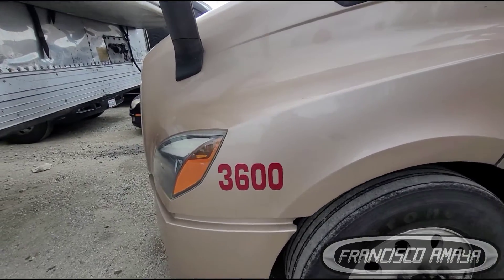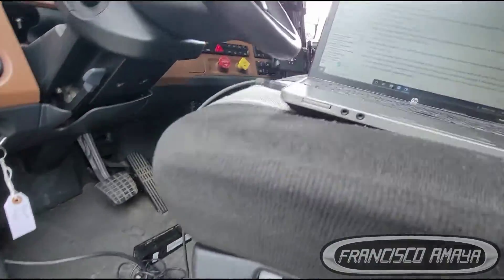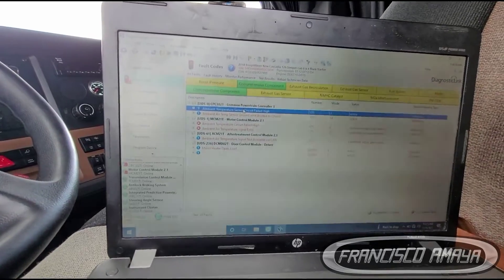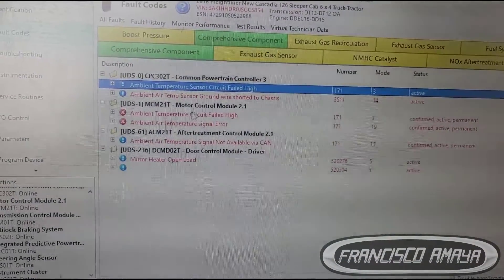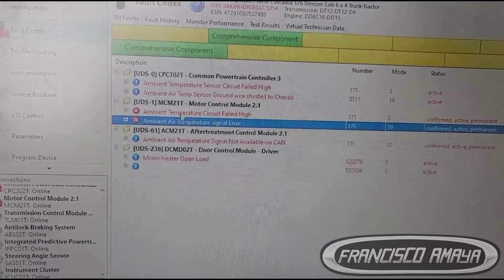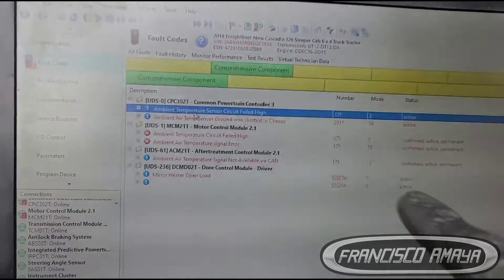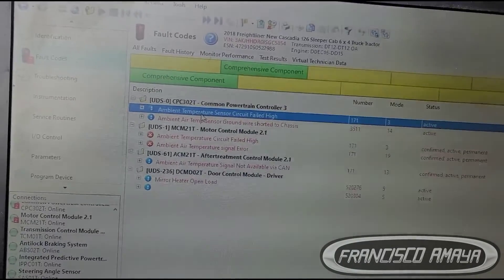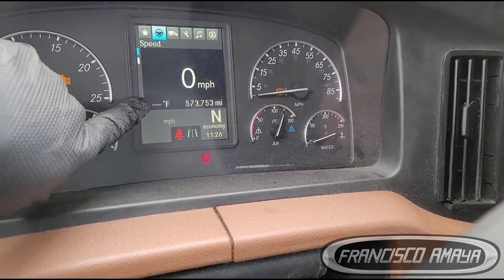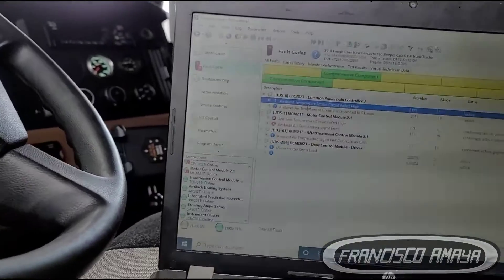I have this 2019 Cascadia and this truck is having issues. I've been working on it just now so I'm gonna do the video right away. I've been getting these two fault codes right here and there's two more, but these are related to the engine — it is basically the same code. What we're getting is no signal for the air temperature sensor that goes right here, and we have the check engine light on as a consequence.